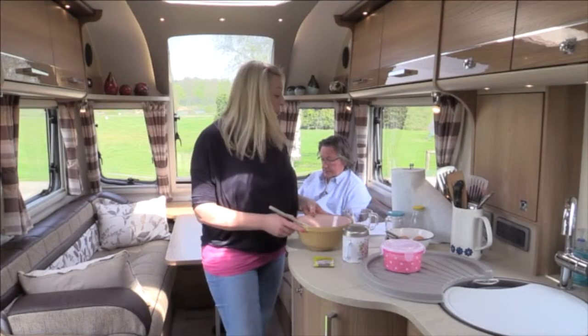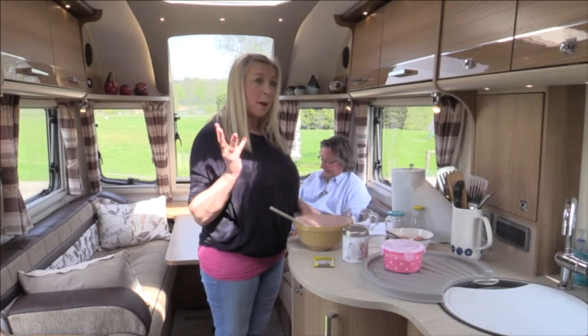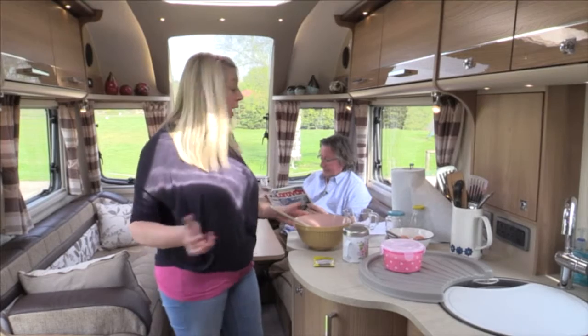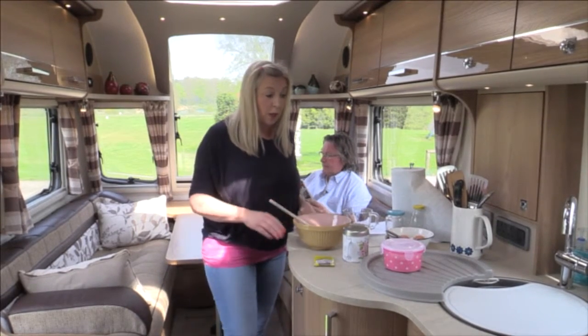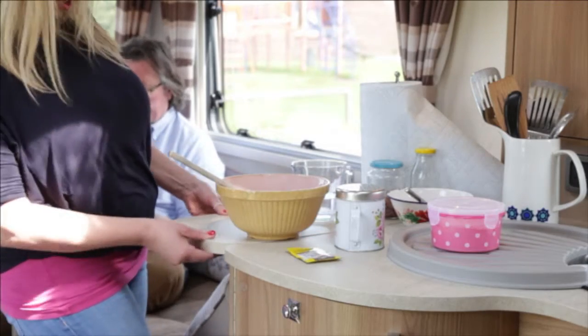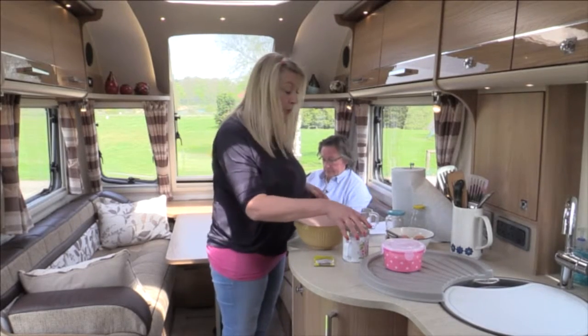Hello, this morning I'm in this lovely Bailey Unicorn Barcelona and it's just a beautiful, lovely big kitchen. It's a really lovely sunny day and I'm going to make bacon and egg bread rolls for you. It's really nice because there's a little shelf that lifts up that gives me an extra bit of space to do my preparation.